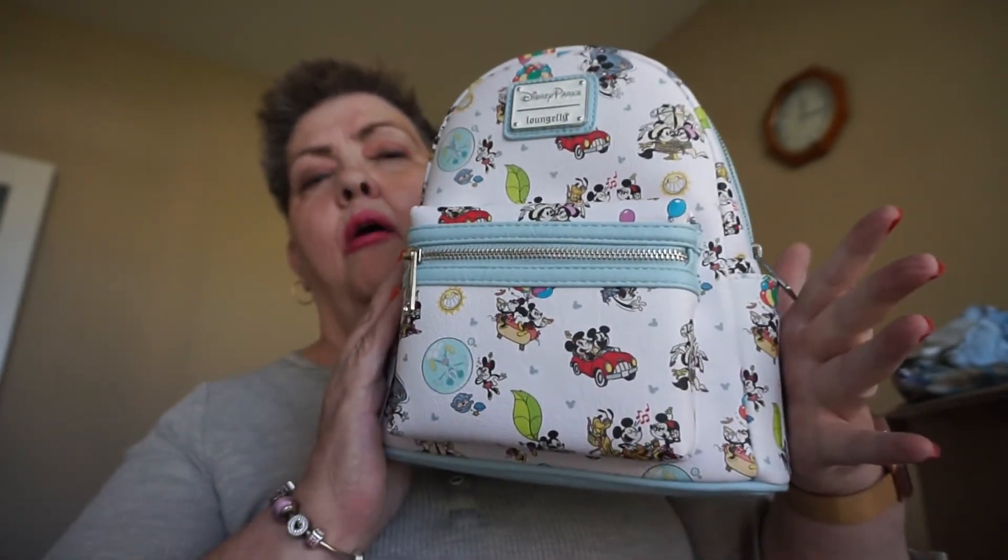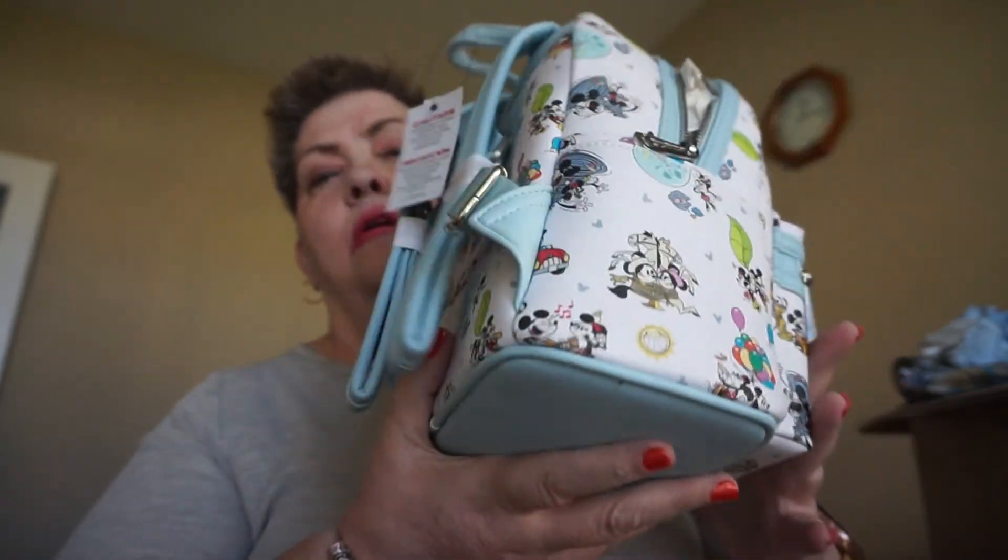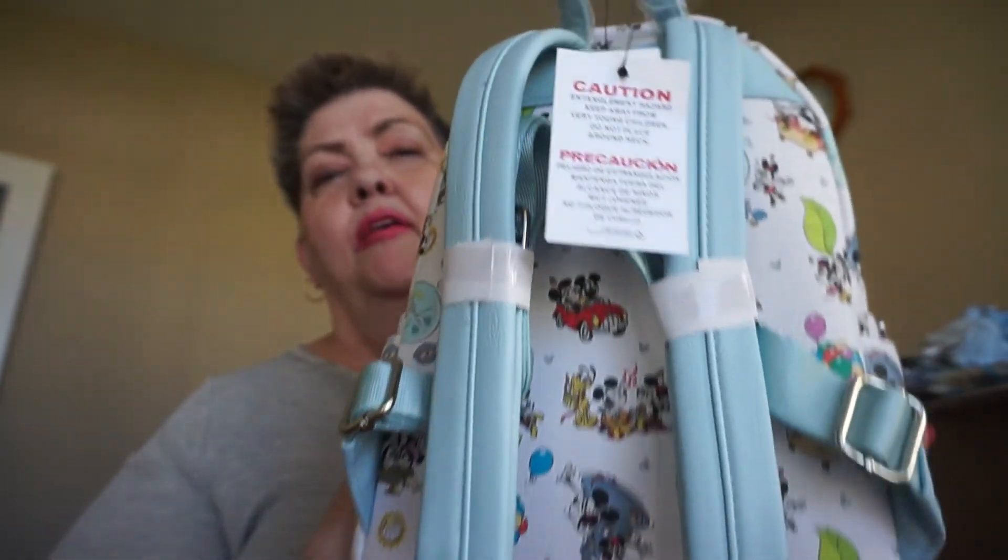So that's my Character Warehouse haul unboxing for today. I hope everybody's staying safe, and thanks again for your support. Have a good one — bye now!